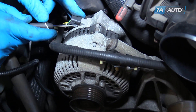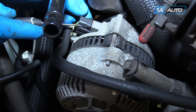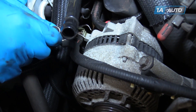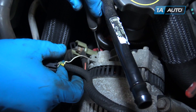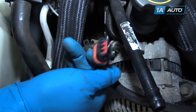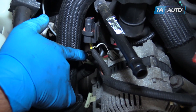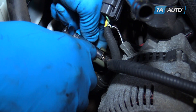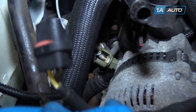We're going to use a hooked pick to pull up and release the tab on the large connector of the alternator. Remove that. You may want to use it to hook and release the connector down here as well — this is the single-wire exciter. We'll disconnect those two parts. Remove the power wire with a 10-millimeter socket and ratchet, and remove the power wire from its stud.